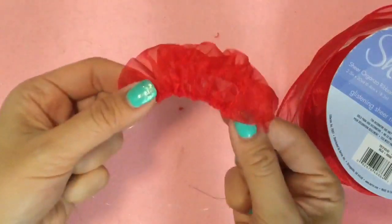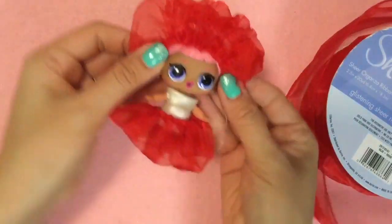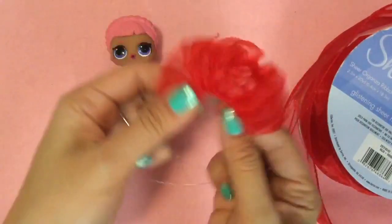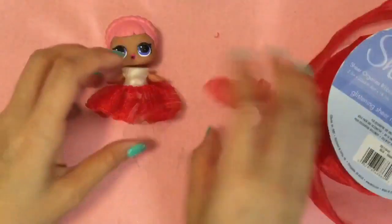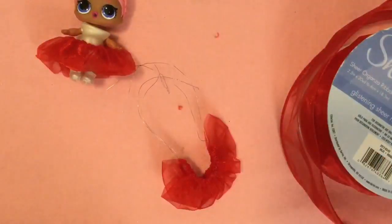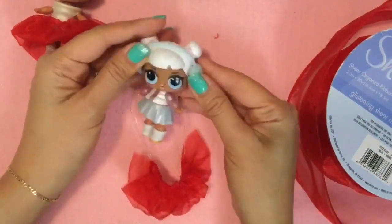Now you have the makings of her dress. Now that we have these two twisted together, you're just going to measure. Let's see which baby we're making our dress for — let's make it for Snow Angel. Snow Angel is so adorable.